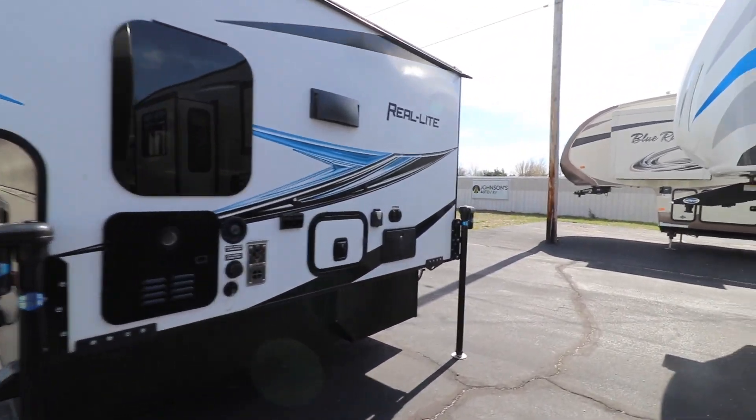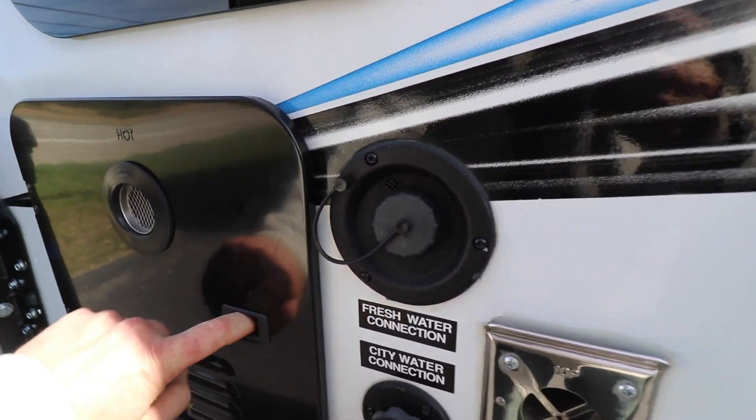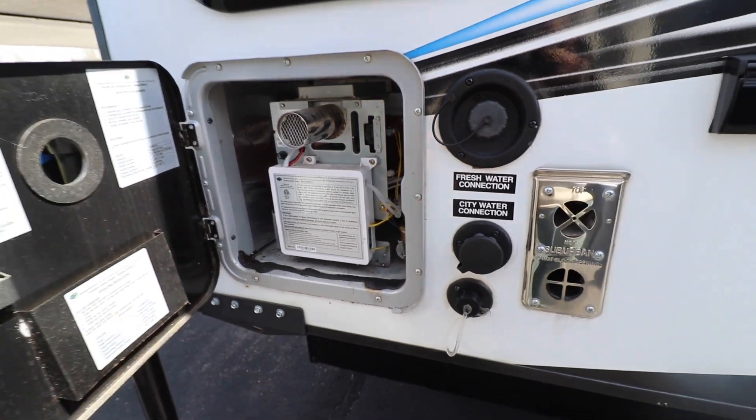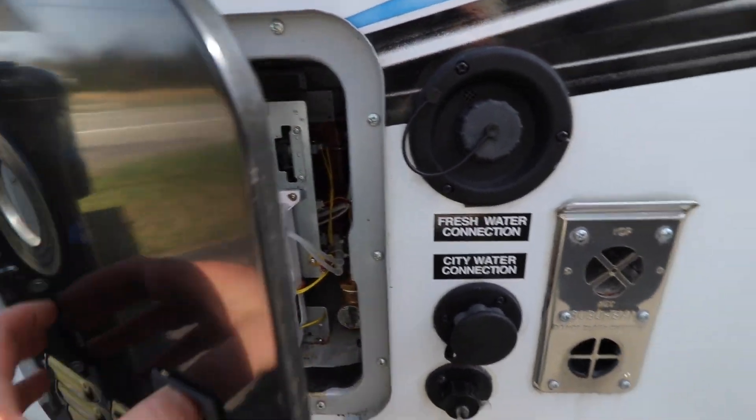I'm just going to take you around and show you a few of the nice little options they put on these things. Starting right here, we've got an on-demand water heater. It really helps cut down on the LP. A lot of the newer RVs are coming with this — nice option, works great.